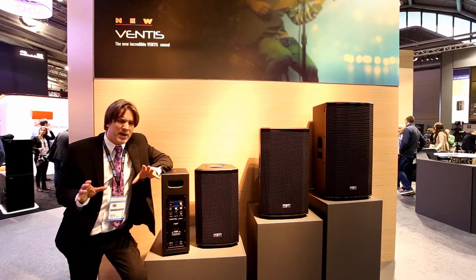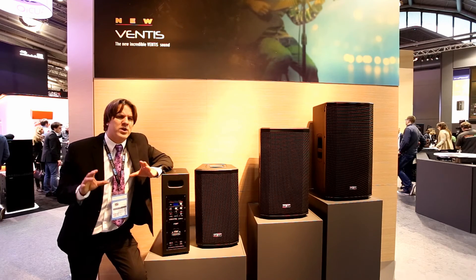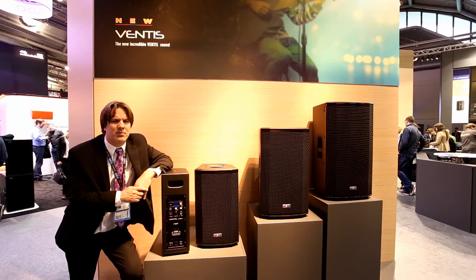The Ventus series is a great price point for a great high-performance product. We know it's going to do really well. Look for it in the next couple of months.